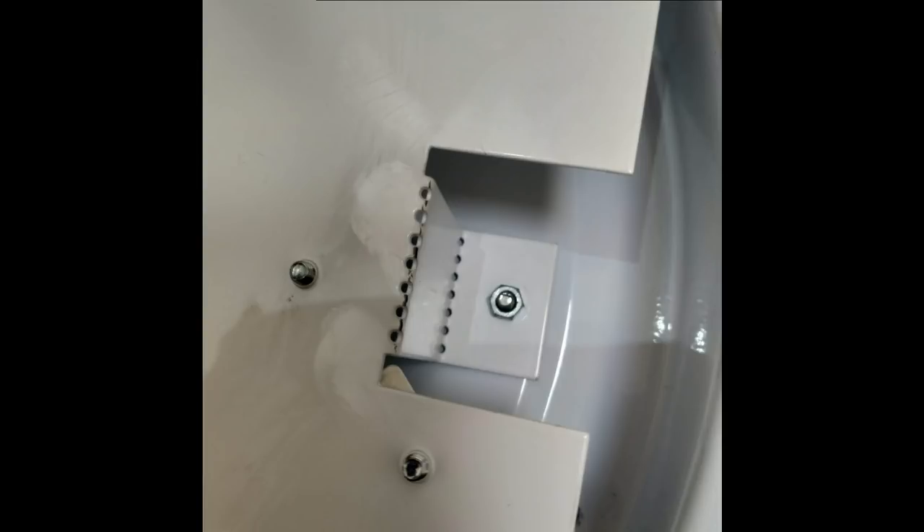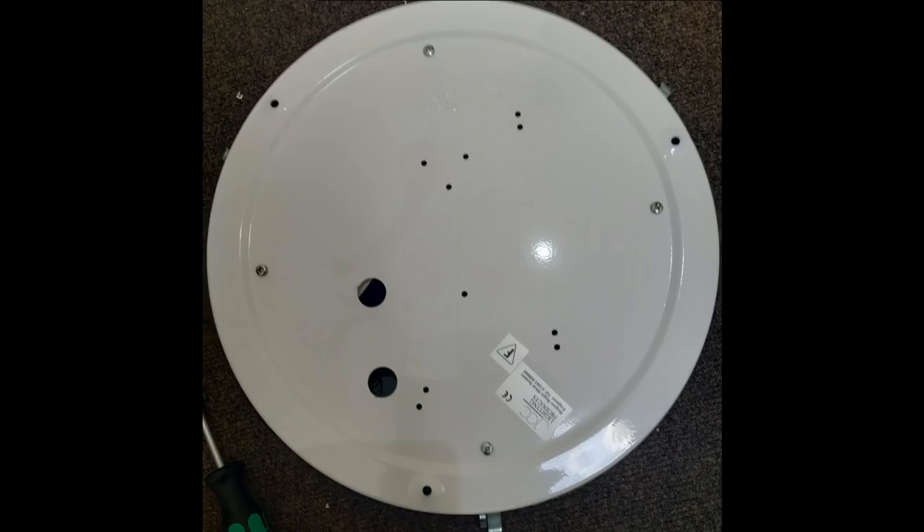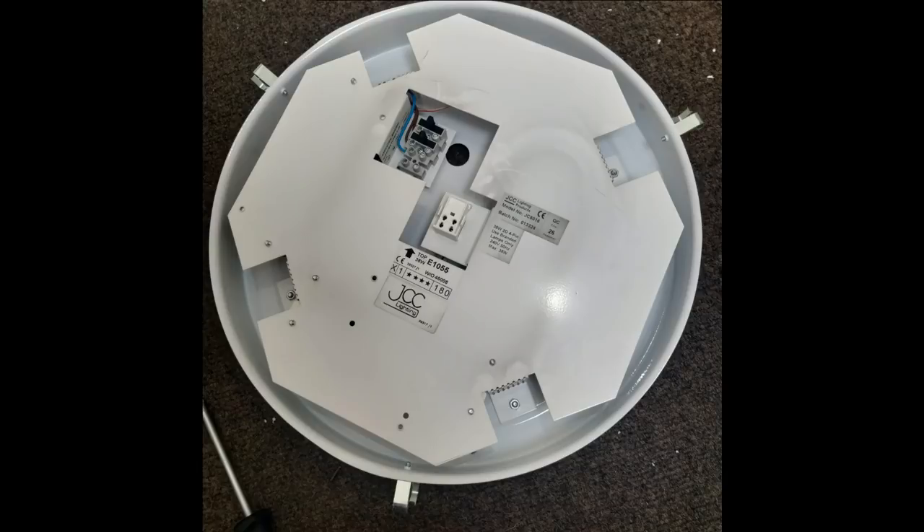But even if you manage to get all four out, what's going to happen then is you can't put it back together because you've got no way of getting hold of the thing to actually stop it rotating when you put the nut back on. And here's the back of the light fitting and you can see there's four points on the edge which is just a standard screw head there. A closer look — just the standard fixing there.